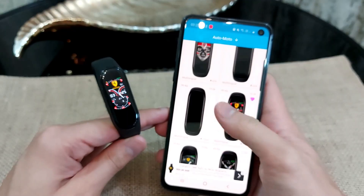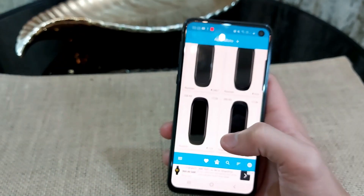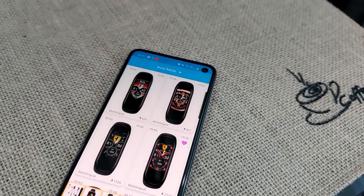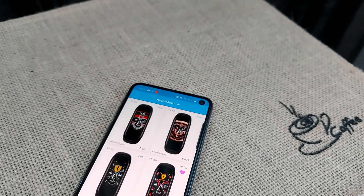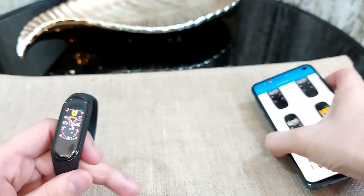From this app, make sure the watch face you're selecting has English or whichever language you speak — the languages are written in the corner next to the download count. As you can see, this one is Russian, this one is English. There are so many different watch faces, so take your time.